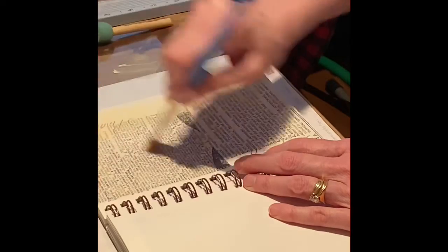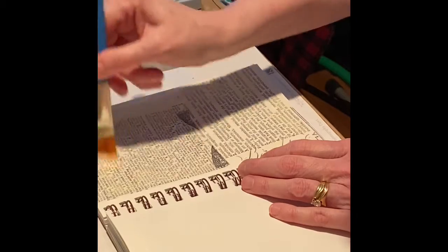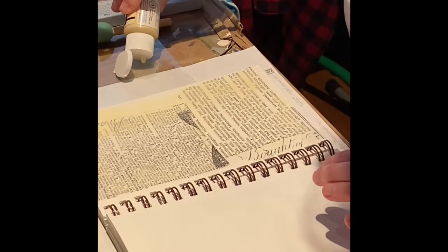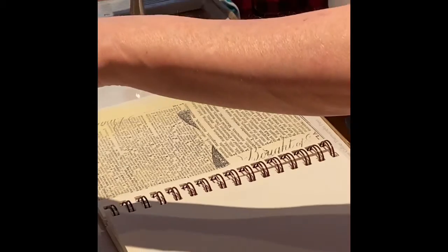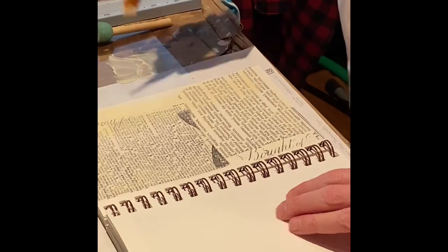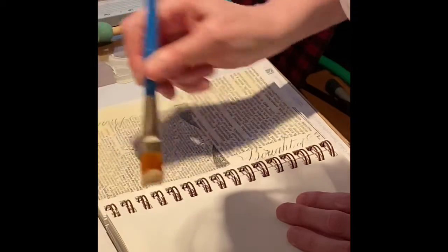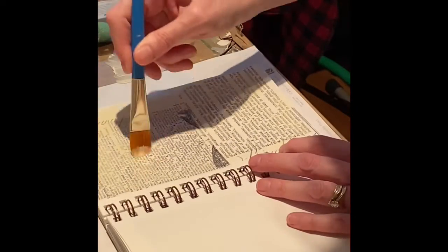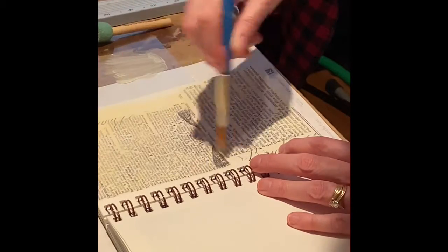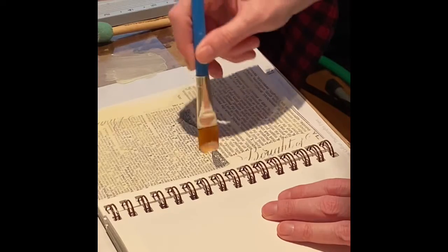I just want to ask you guys a question — do you ever drop stuff while you're crafting? I'm always so envious of people that make videos and they look like they've got it all together. My craft room is a little bit more cluttered and I'm also not the most coordinated person, so every once in a while I'll drop something and I keep thinking I'm going to catch that on film. Anyway, here I'm going over the whole page again with just a little bit more to make sure it's knocked back as much as I want.